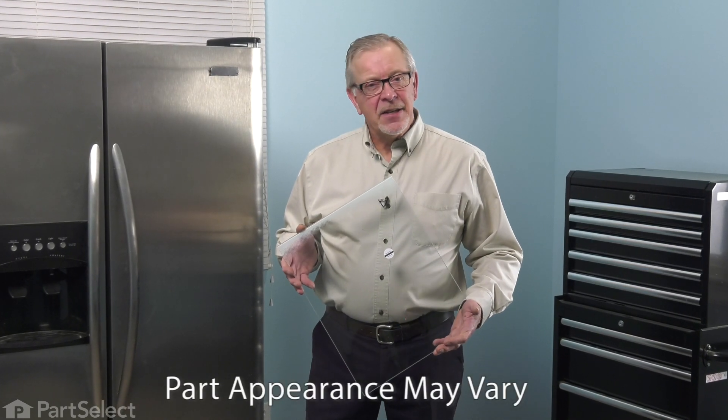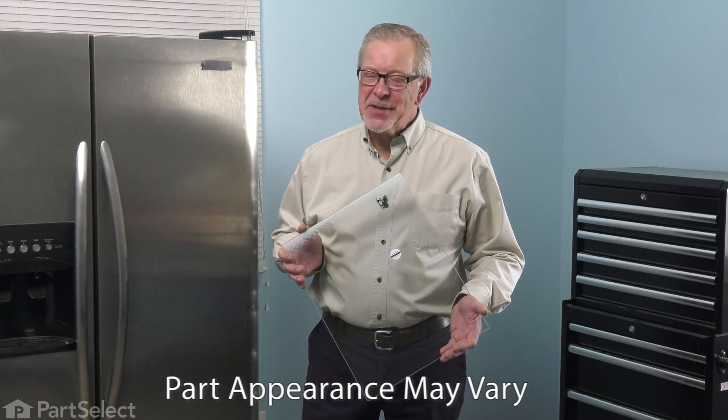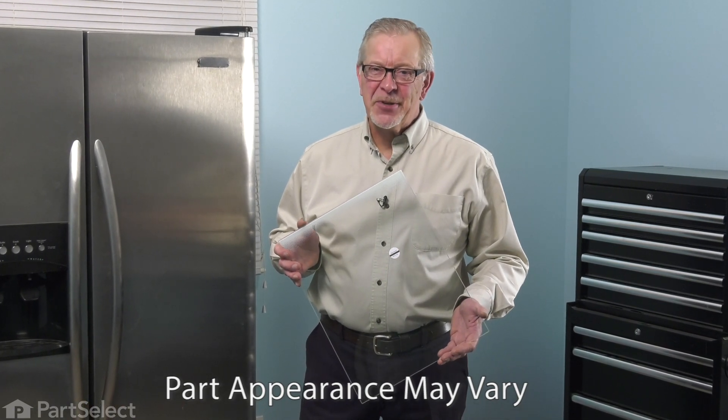Hi, it's Steve. Today we'd like to show you how to change the crisper shelf insert on the refrigerator. It's a really easy job. Let me show you how we do it.